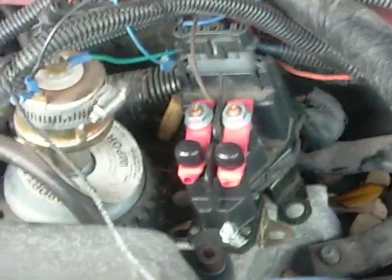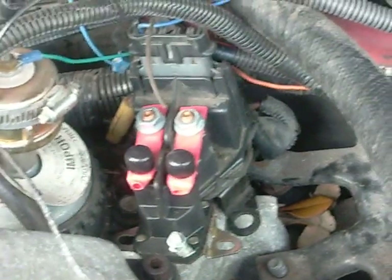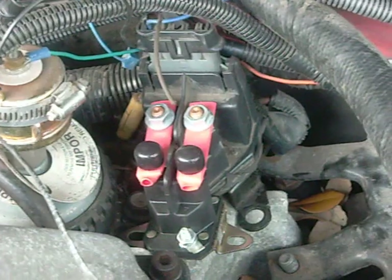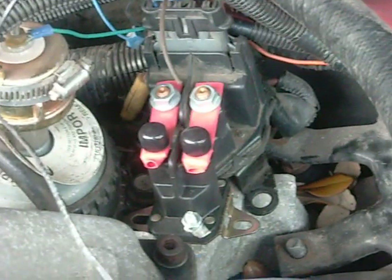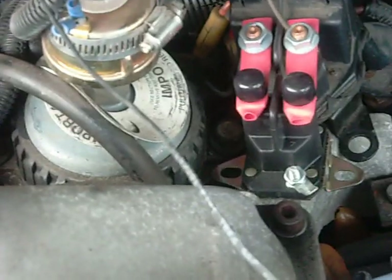This is PMDcable.com coming to you with one more product. What this is is a glow plug override relay. You're going to have to relocate your original glow plug relay right up here — I'm using the fuel filter manager bolt right down there, and you'll remount it underneath that bolt right there.